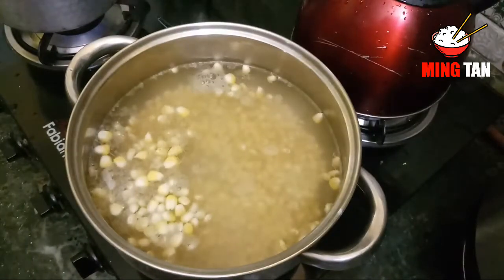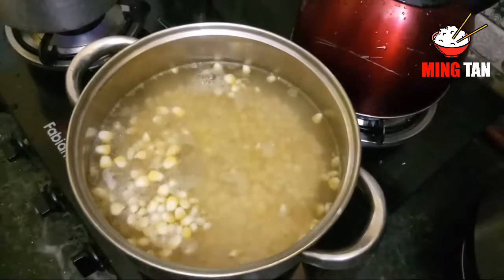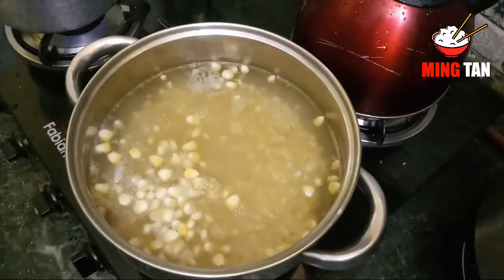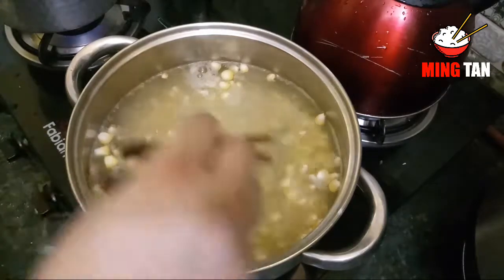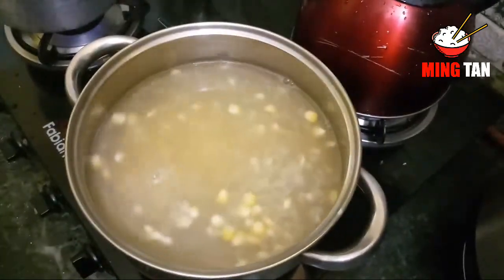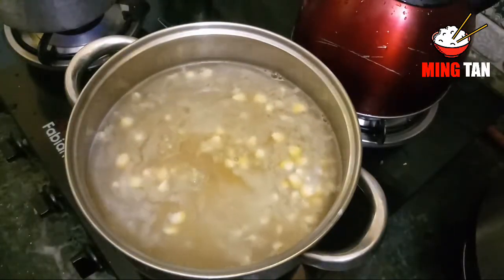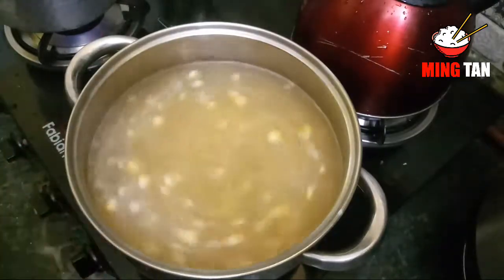Now it is slightly boiled, so I'm going to add my seasoning. The first seasoning is chicken powder. I'm going to use about one to two teaspoons of chicken powder just so that I have a lovely chicken flavor to my broth. After tasting, I find about one and a half tablespoons of chicken powder is good enough for the soup.